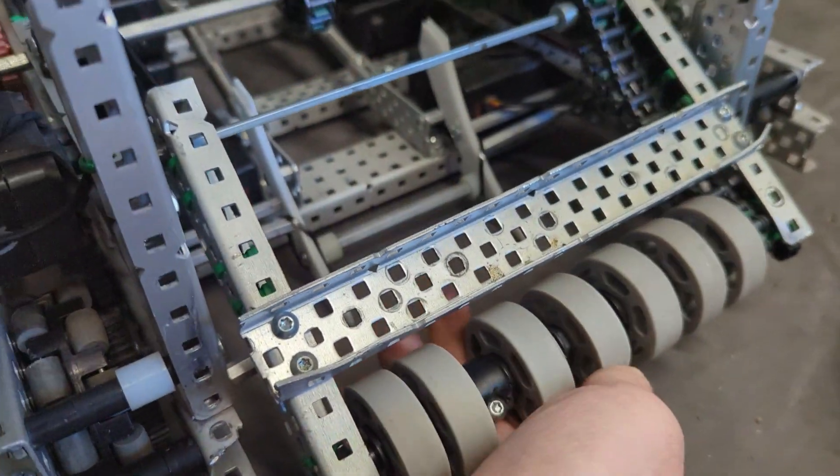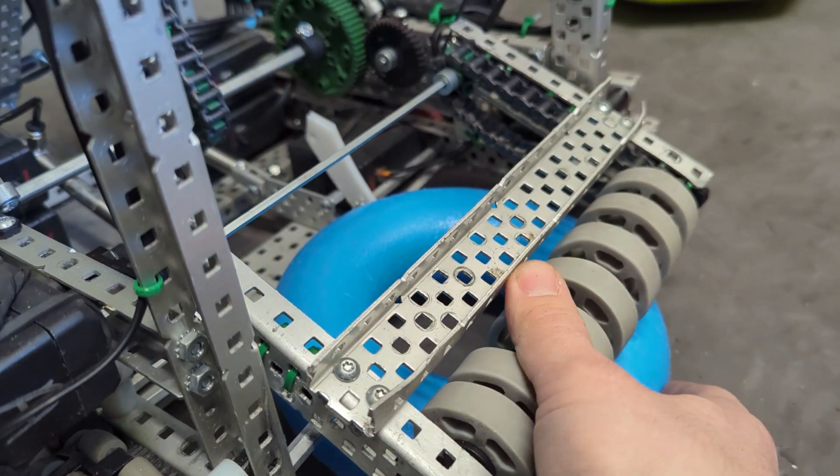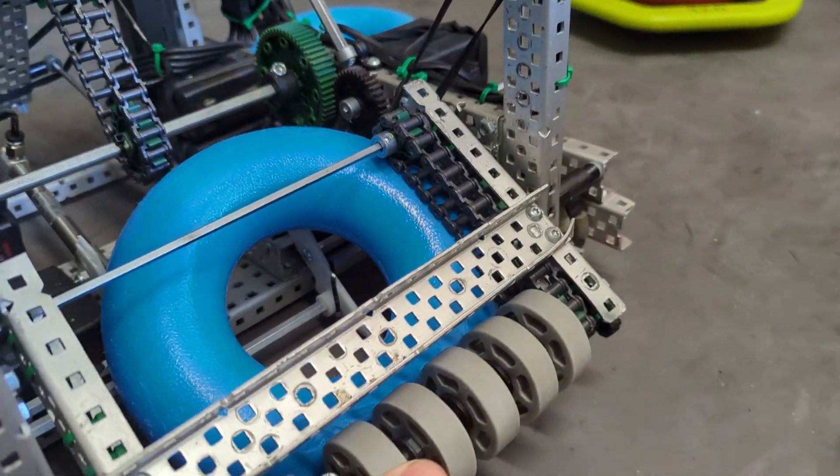And that'll make your intake roller work even better because it has less work to do at once. It'll slowly push the ring up into that conveyor and it'll work even better.